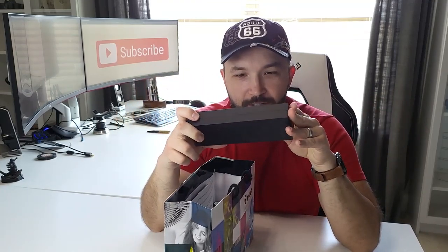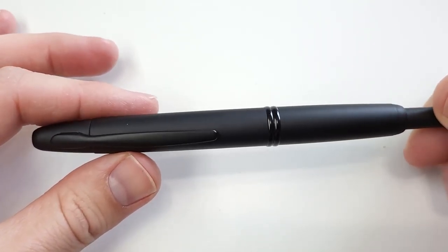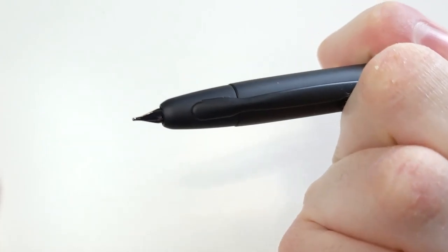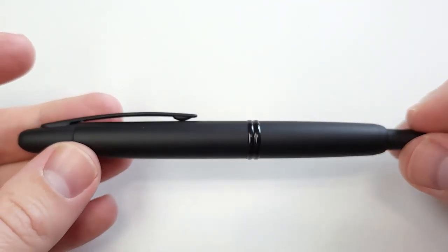Another pen I got is one of those pens that's on everybody's collection list — it is the Pilot Vanishing Point right here. I got it in matte black with a medium nib. This is one of those pens that everybody who has a decent-sized collection has one of. I've been very excited to have one of these; it's been on my radar for a long time, but I finally got one.